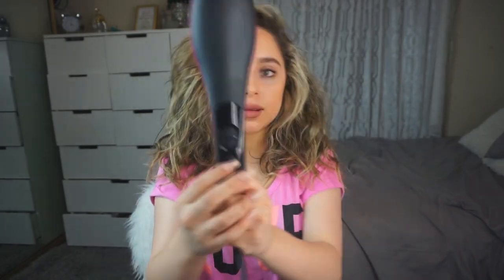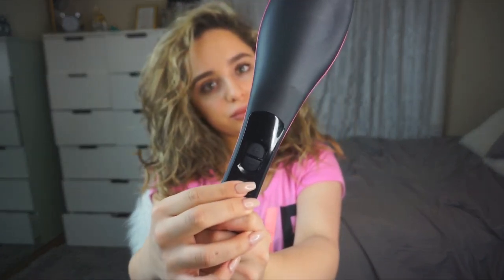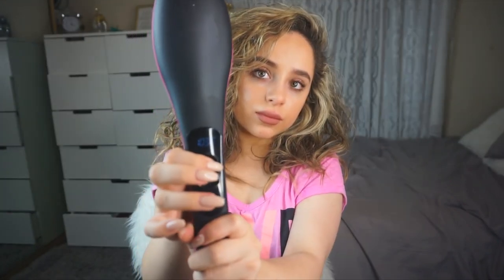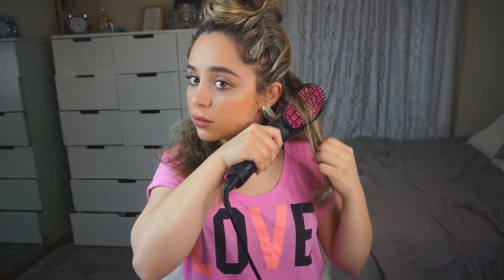I'm just making sure I have no tangles in my hair at all. The Simply Straight brush has an LED screen that shows the temperature and it goes up to 450 degrees. I definitely had to go that high since I have very thick, curly, coarse hair. It heated up really fast — it only took about a minute.